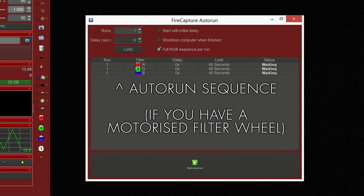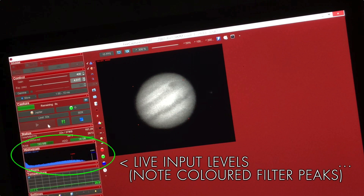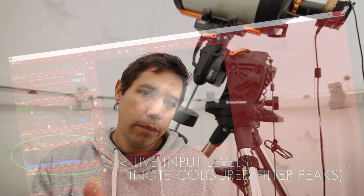FireCapture has a really great feature called Autorun. So when you do have your RGB filters set up, Autorun lets you set up a sequence so that when you hit record, it will record your red channel, then your green channel, and your blue channel, and your luminance if you're using that as well. Make sure that each channel has a good level — that means you're not clipping data on the black or the white side of the histogram. I usually have the histogram in FireCapture peaking at about 75% the way across, and then adjust each of your channels so that it's peaking around that same area. You can adjust your colour balance later on in post-processing, but it's good to have good data to start with on each of those channels.